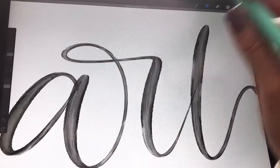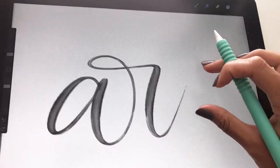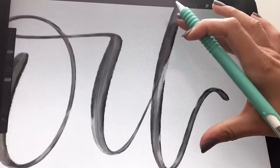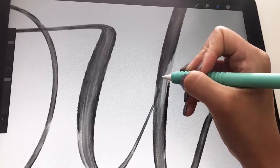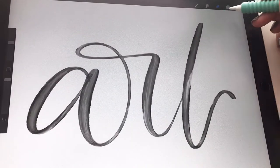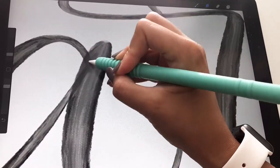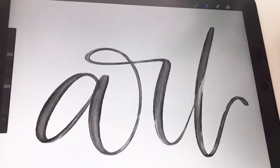Another way is to work in layers. So if we take away the T, we're going to open up another layer above the A and the R. You're going to letter your T, and then you can go back down to the bottom layer, grab your eraser tool, and erase that exit stroke — see how it disappears. So there are two ways to clean that up: either use the smudge tool or work in layers, whichever you feel more comfortable with. It really depends on your personal preference.